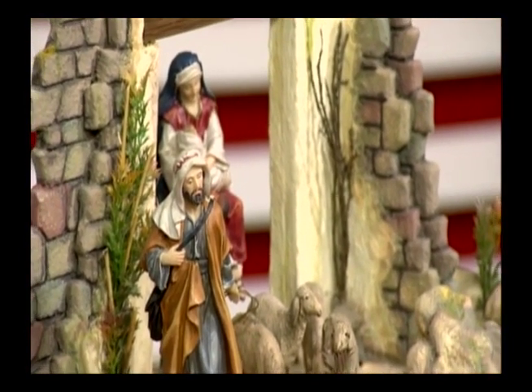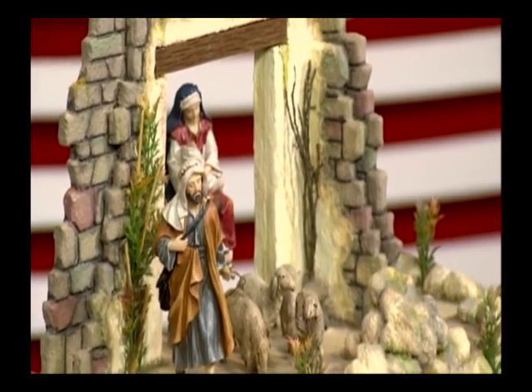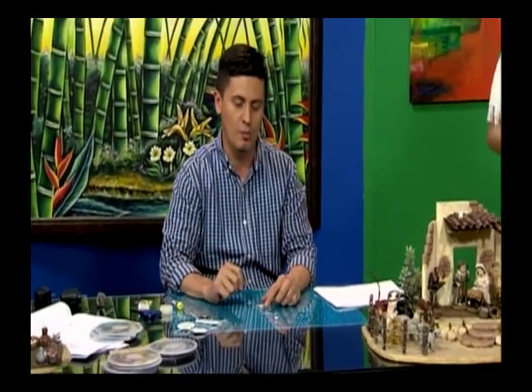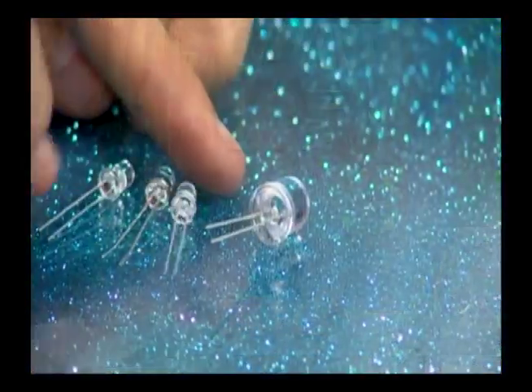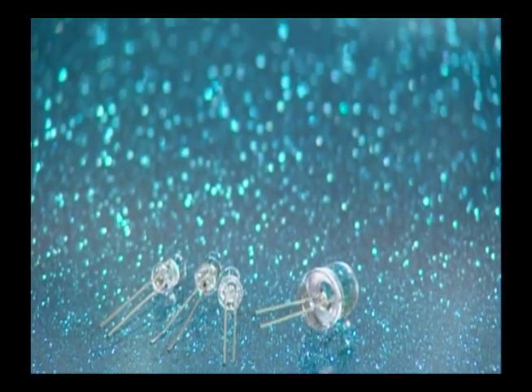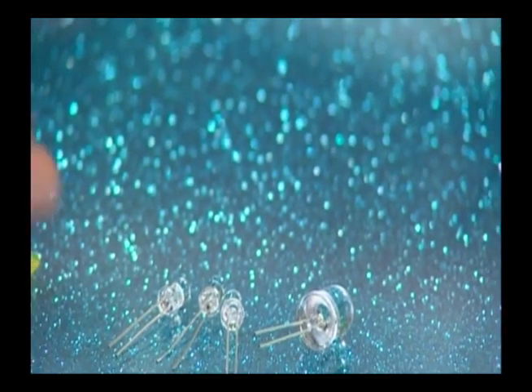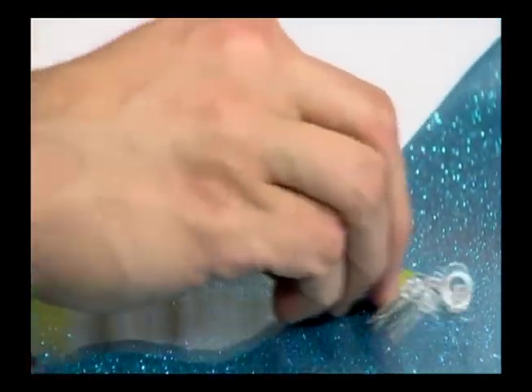Tenemos LEDs de varios tamaños: uno grande de 10 milímetros de chorro, uno de 5 milímetros también de chorro, y unos que se llaman expansivos de 4.8 centímetros. También tenemos una pila y voy a hacer un pequeño dibujo para que veamos algunos detalles que tienen los LEDs.